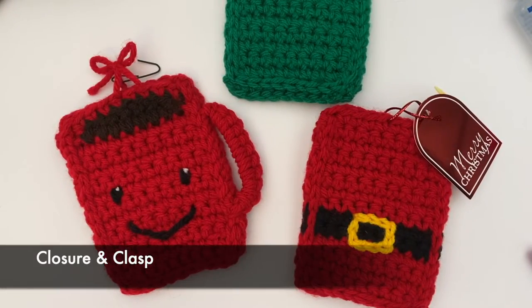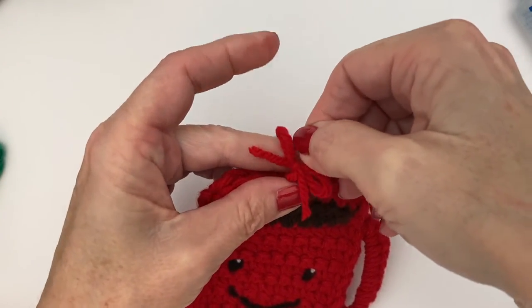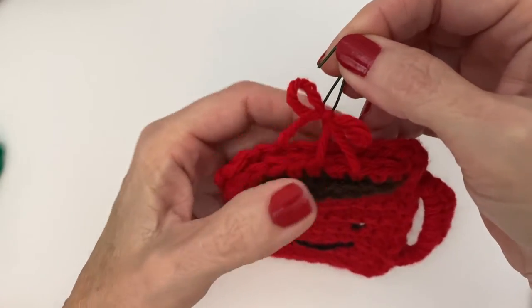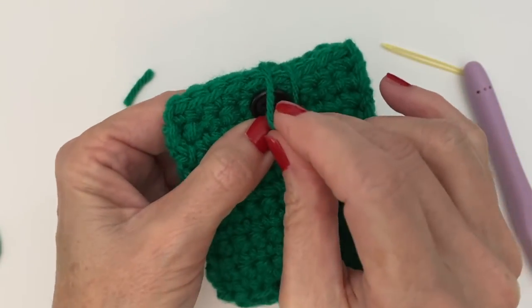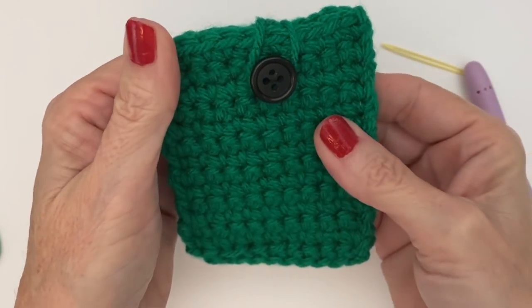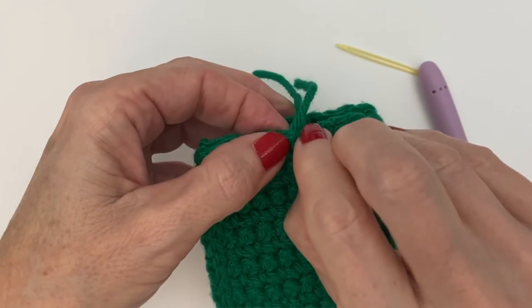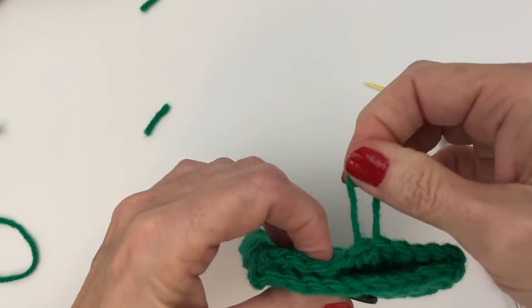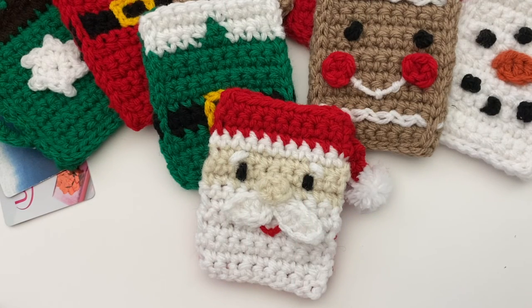There are several different ways to add a little closure to your gift card holders. You can do something with a spare piece of yarn — just tie a little bow either close to the edge so there's no peeking, or a little bit higher if you want to hang it up in a tree. But one of my favorites is adding a little button to the back and doing a simple clasp. Just take a piece of yarn in a matching color, slide it through two loops at the top, tie it, and there you go — you have a little button clasp. This can also serve as a hanger as well. I hope you enjoyed these patterns, and if you did, be sure to check out these other gift card holders.